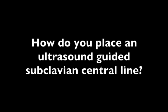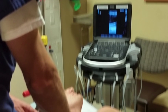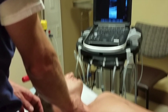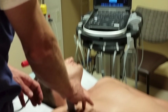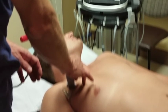This is another bit of ultrasound with Z. This time, how do you place an ultrasound-guided subclavian central line? It is easiest to have the ultrasound machine placed on the other side of the patient from which you are placing the line. This will help a bit with orientation and keep plenty of space free for your equipment.